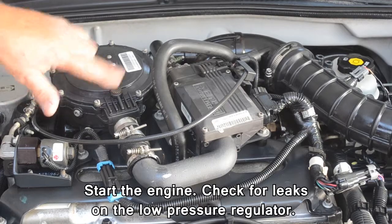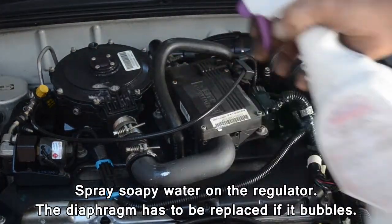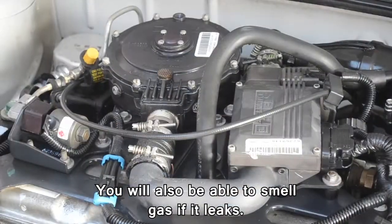Start the engine and check for leaks on the low pressure regulator. Spray soapy water on the regulator. The diaphragm has to be replaced if it bubbles. You will also be able to smell gas if it leaks.